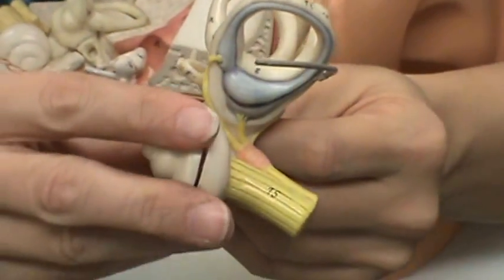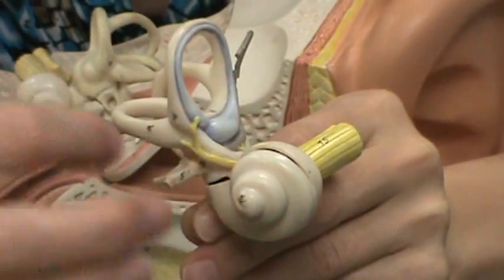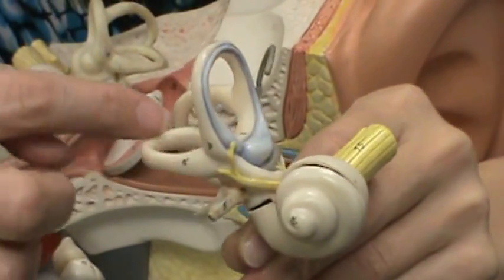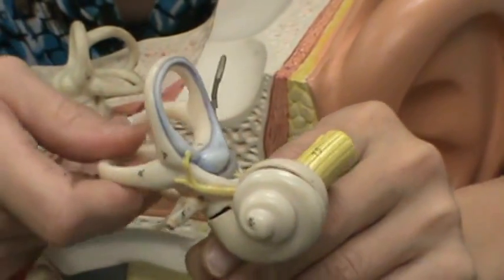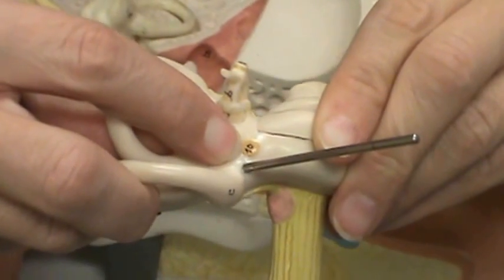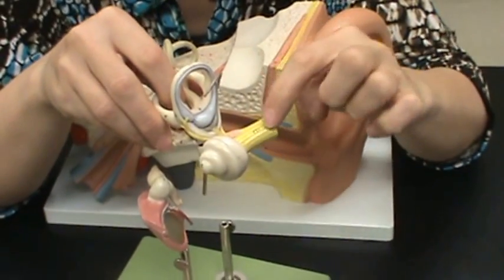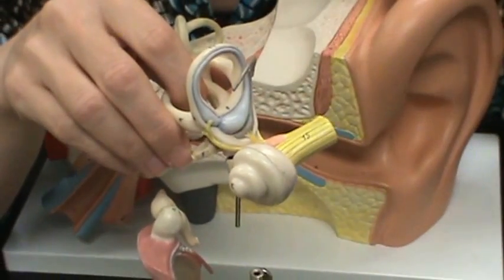In the inner ear you have two main structures: the cochlea and the vestibule. The cochlea is the snail-shaped structure and is for hearing. The vestibule has semicircular canals coming off of it — three rings. On the underside you have a circle called the round window, which allows vibrations out so you don't hear an echo after a sound. This is the cochlear branch of the vestibulocochlear nerve, and this is the vestibular branch.